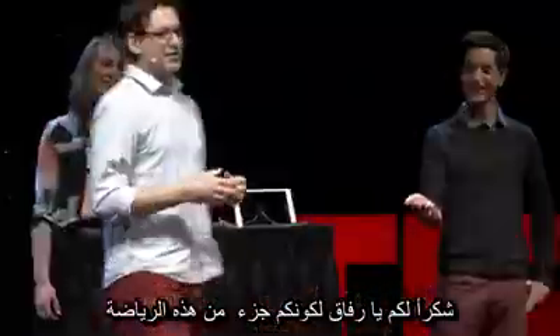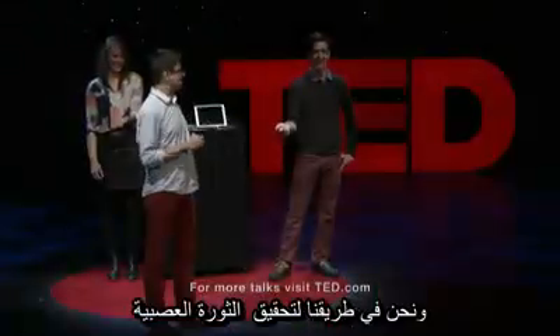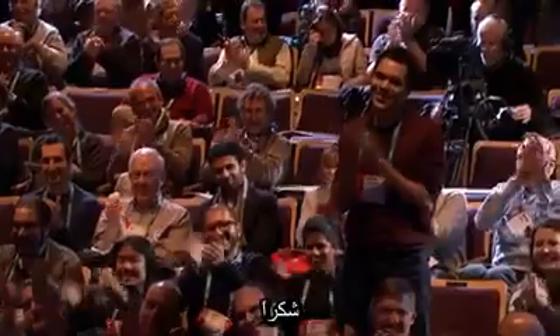Thank you guys for being such a good sport. This is what's happening all across the world — electrophysiology. And we're going to bring on the Neuro Revolution. Thank you.